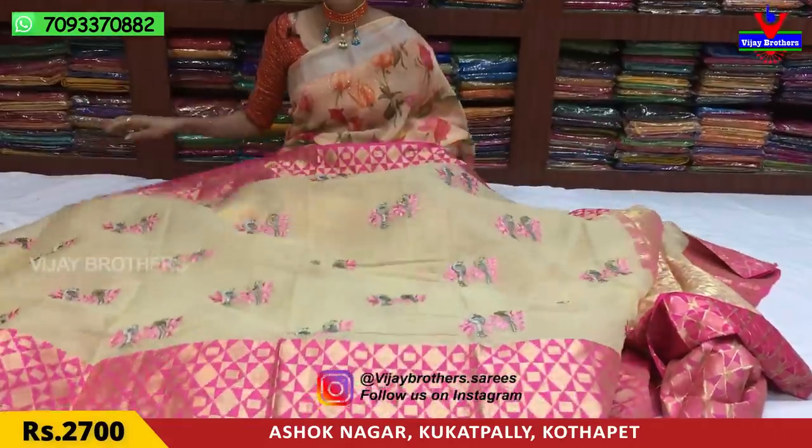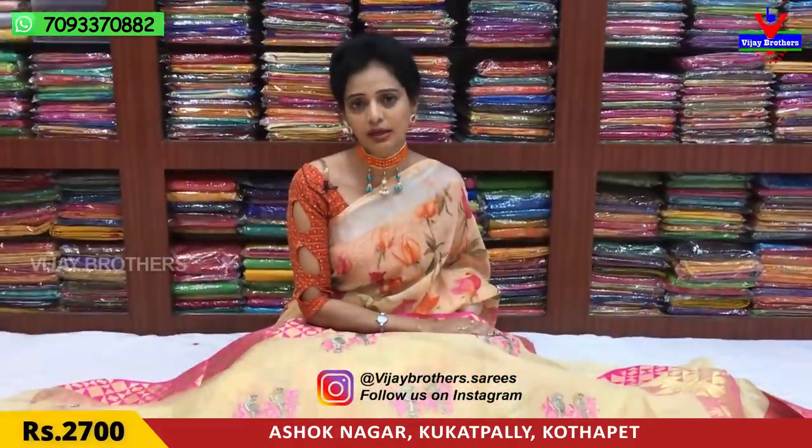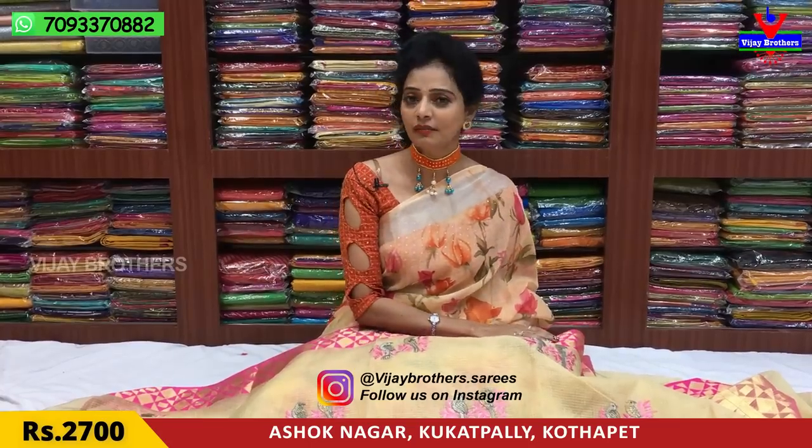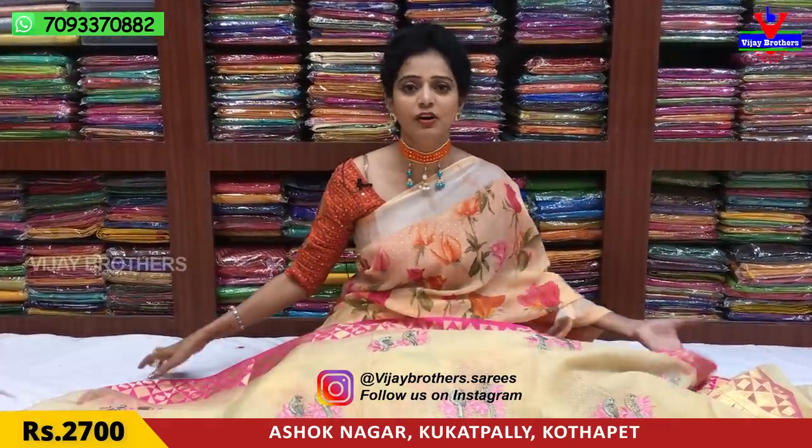We have different colors available in a single piece. We have a small showroom at Ashoknagar Crossroads. Subscribe to our YouTube channel, and touch the bell symbol. You can also follow us on Instagram. This program is available at vjbrothers.saris — follow us for updates.